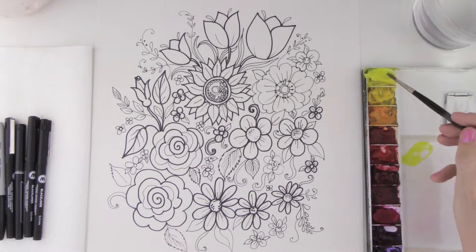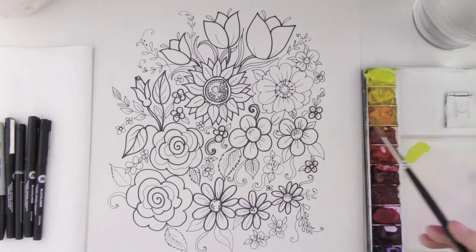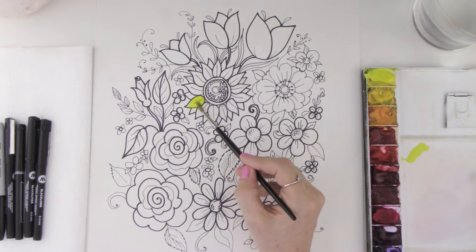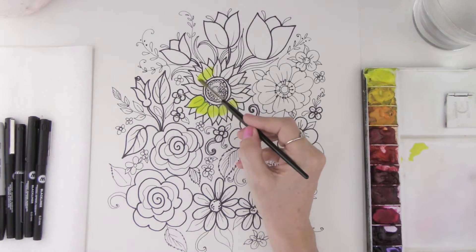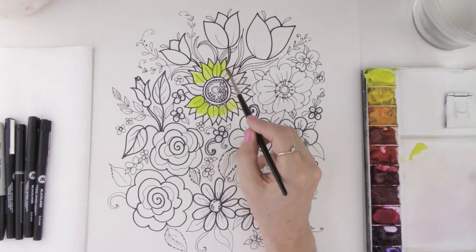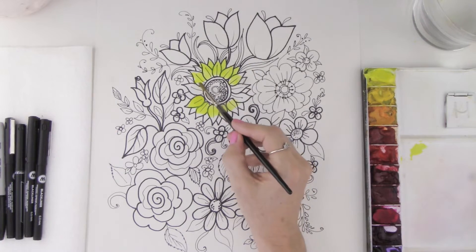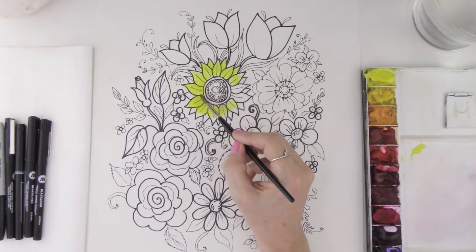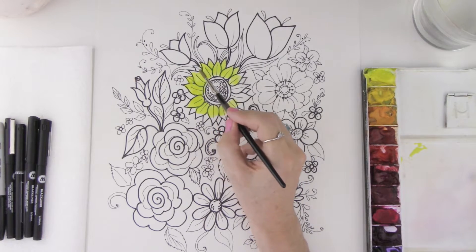I'm just going to take some yellow here on my palette, dip my brush in some water, and then I'm just going to start painting these shapes kind of going back with a zigzag motion with my brush. You can see how I'm pushing the tip of the brush right onto the end of that little shape. This is a really good way to color in your drawing, and this really does work well with pencil too.